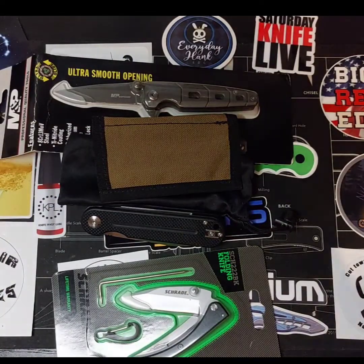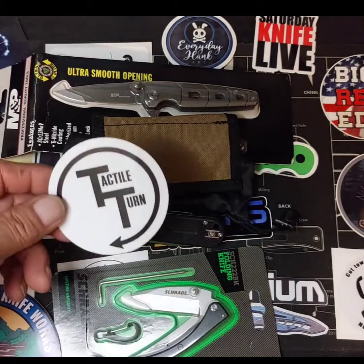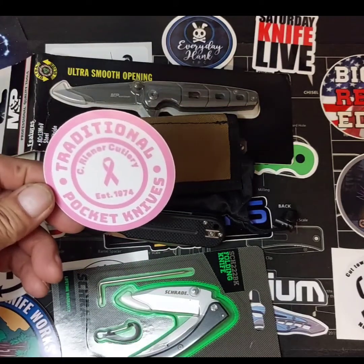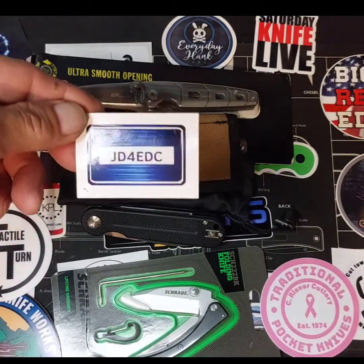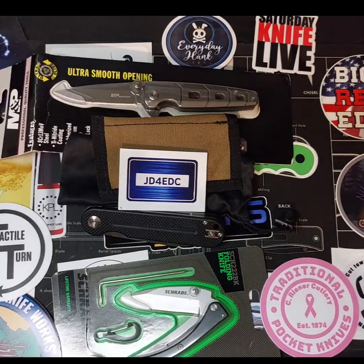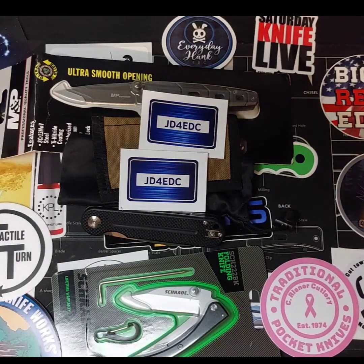Got a bunch of these. Cool sticker — I believe that's who had the giveaway. Pretty sure. Thanks to JD4EDC. Appreciate the chance to win something, and appreciate the win.